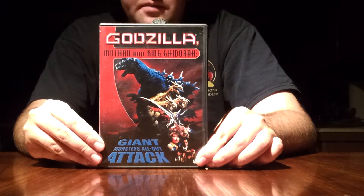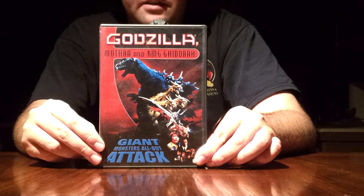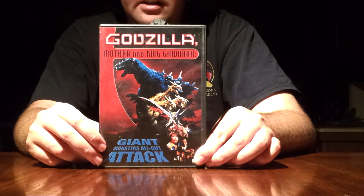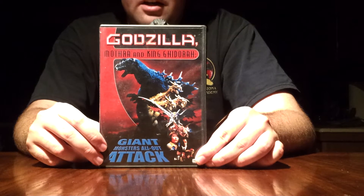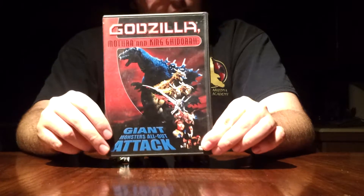I do love the story behind it, and I do have conflicting thoughts about King Ghidorah as a good guy. He's always been a bad guy, but it is a change seeing him as a good guy. Excellent movie nonetheless.